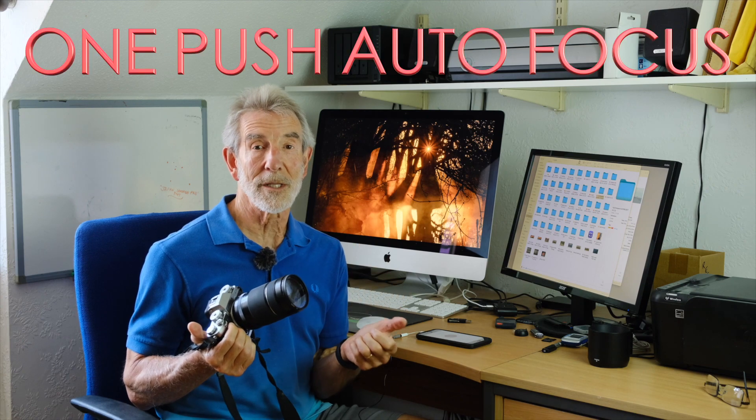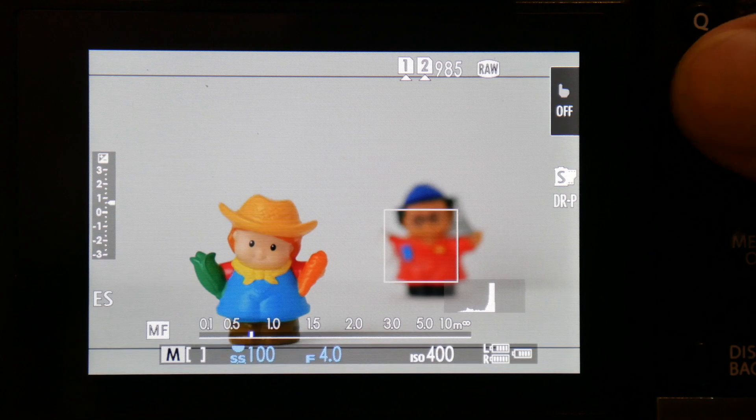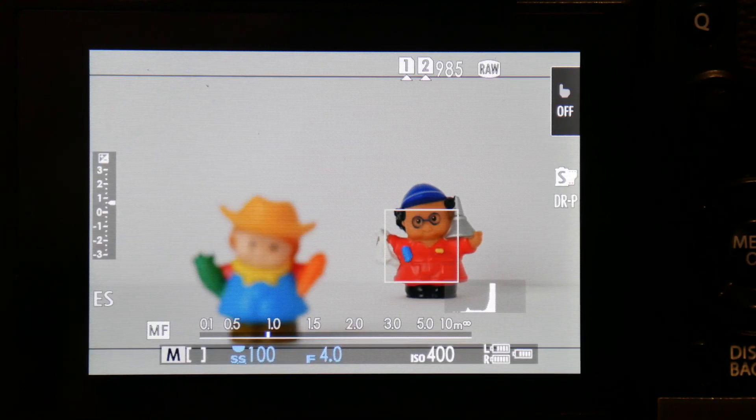As I'm fortunate to have two of these bodies, I'm going to upgrade one first, and then I can compare it with the older un-updated camera to see just how much faster this back button autofocus push focus is. However, it doesn't mention speed, just accuracy, but we'll be testing that anyway.